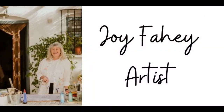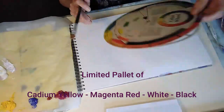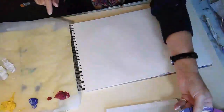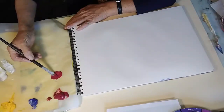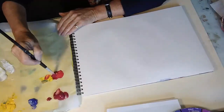Hi, I'm Joy Faye and I'm an artist and teacher. I love showing people how they can get the best from their colour. Today we're going to talk about warm colours and the amazing things you can achieve by just using red and yellow.